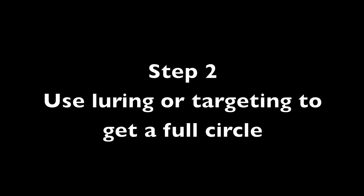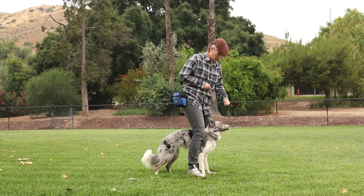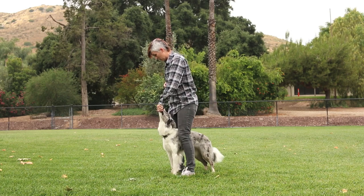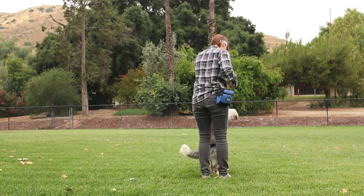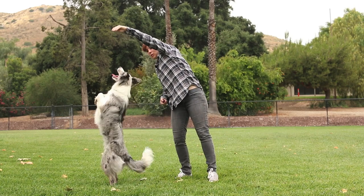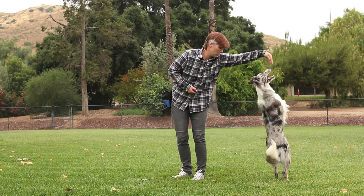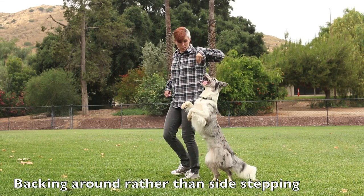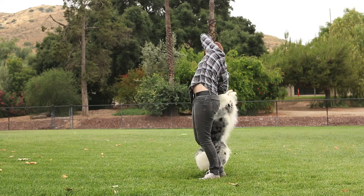Step 2: Use luring or targeting to get a full circle. I suggest refreshing the footwork before seeing if your dog can do the movement standing up. It's a good idea to train this trick in both directions so your dog's muscles are equally built. This is how I originally trained Splash to turn, even though I was standing still or turning in the other direction.